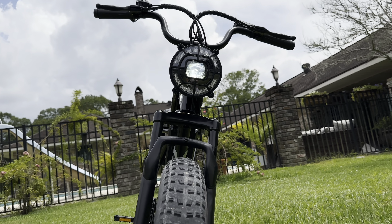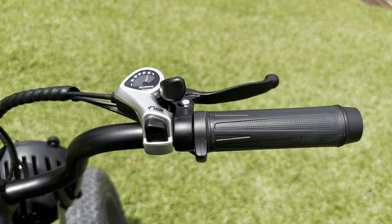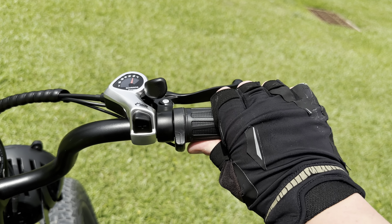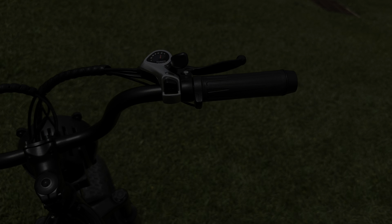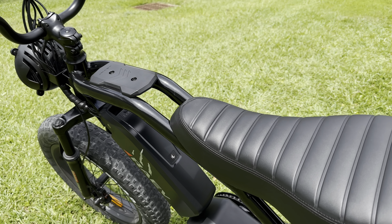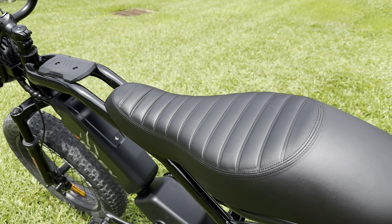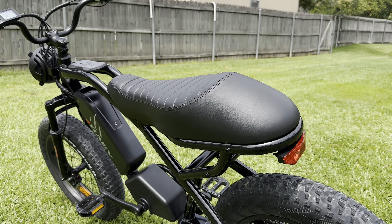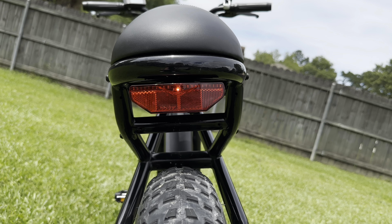The motorcycle inspiration doesn't stop there. Instead of a traditional thumb throttle, the Bullitt comes with a twist throttle — it's really fun to use and fits perfectly with the aesthetic. But in my opinion, the real star of the show is the large memory foam seat, which is undoubtedly the most comfortable bike seat I've ever used. It's also made of eco-friendly fabrics, and for added safety, there's an LED taillight tucked neatly underneath it.